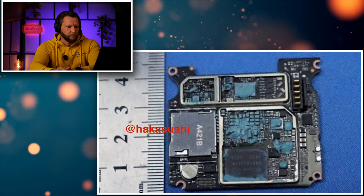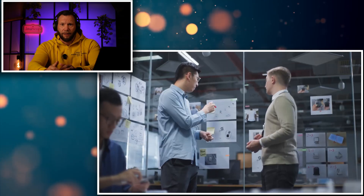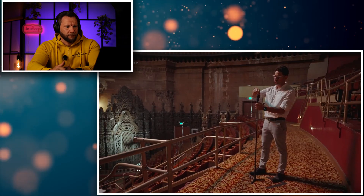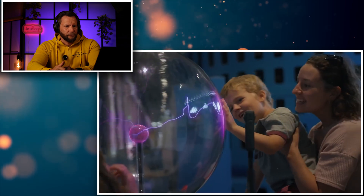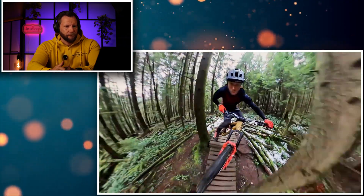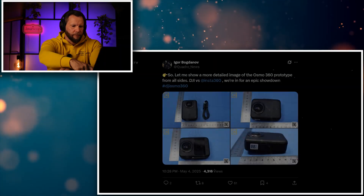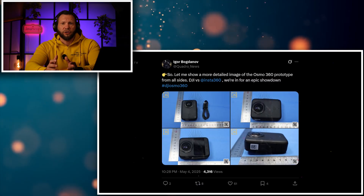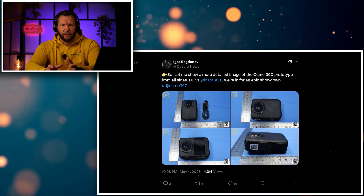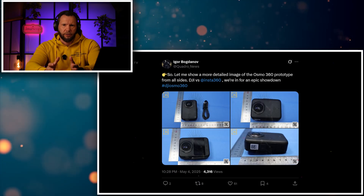Is it a good time for DJI to enter the 360 market? Obviously yes, with brands like GoPro failing terribly. With Insta360 dominating the market entirely, can DJI really pull off something extraordinary to be the market leader? DJI has no experience with 360 cameras. They have a bunch of camera experience and they do good cameras. It's not a small feat — they're basically trying to create something that Insta has been dominating for the last five years.